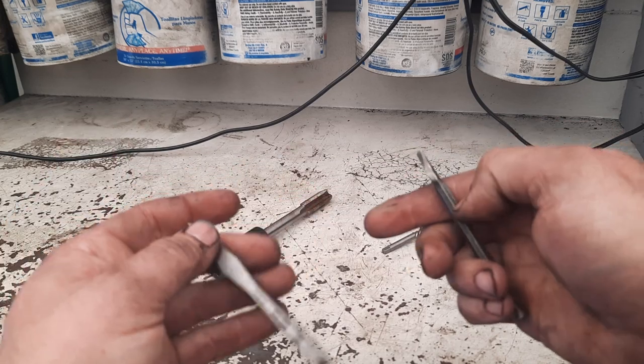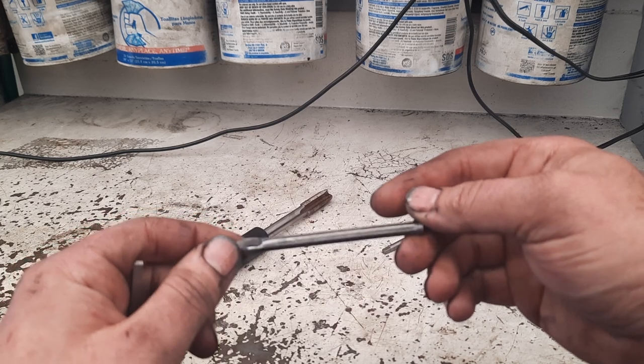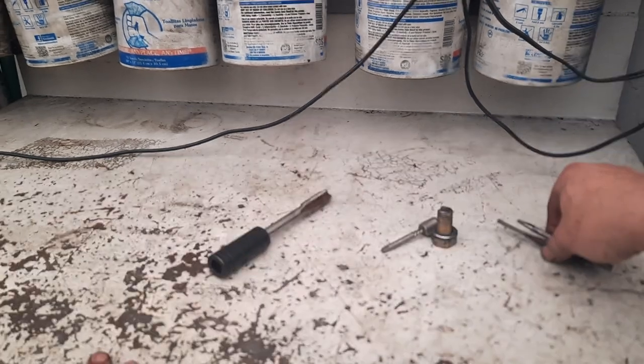I didn't get a chance to use it, but I still managed to get the pieces knocked out and salvage the threads without having to helicoil it — which I actually thought I was going to have to do, because I had that thing drilled out big for an 8mm.